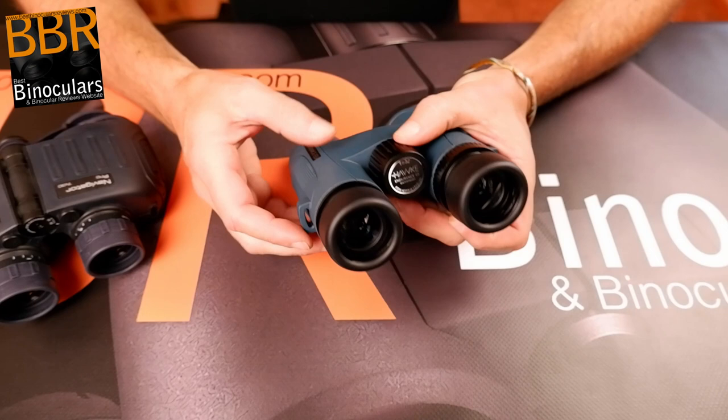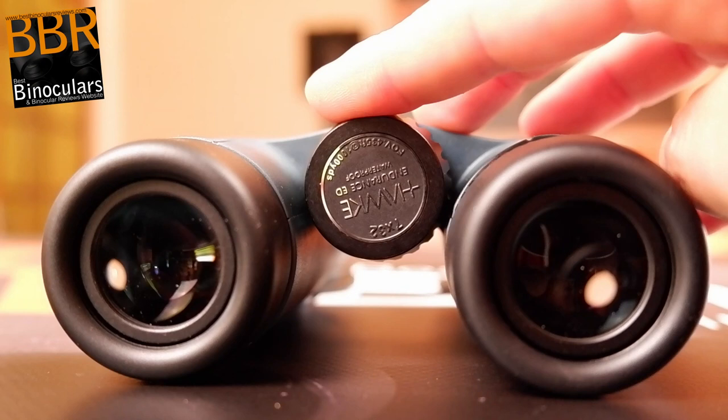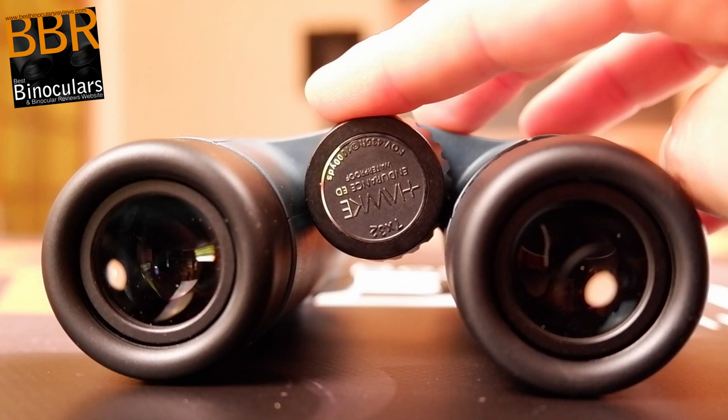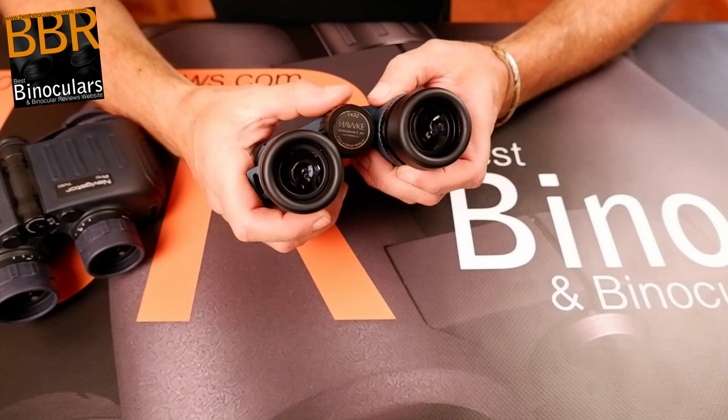A slight downside to the focus wheel design is that even though it has deep grooves, it's metal, so it's probably a little less grippy than focus wheels that have a rubber track on top. If I was going to make a purely marine binocular for use in wet conditions, perhaps having a rubber track on top would have been a good idea. But yeah, that's a minor point, worth pointing out though.